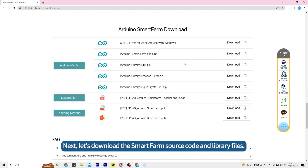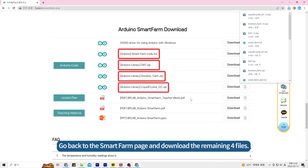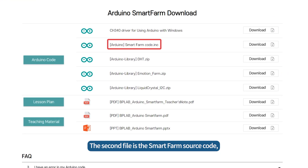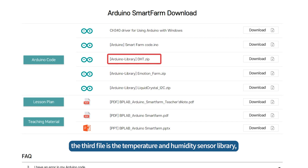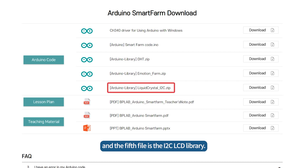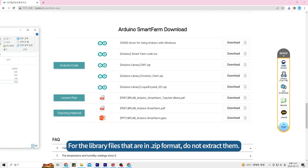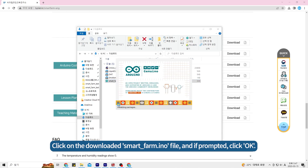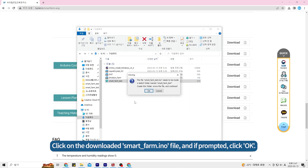Next, let's download the SmartFarm source code and library files. Go back to the SmartFarm page and download the remaining four files. The second file is the SmartFarm source code. The third file is the temperature and humidity sensor library. The fourth file is the special character library, and the fifth file is the i2c-lcd library. For the library files that are in .zip format, do not extract them. Click on the downloaded SmartFarm.ino file, and if prompted, click OK.